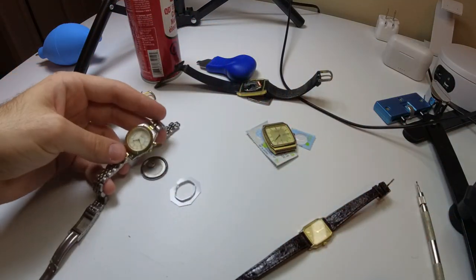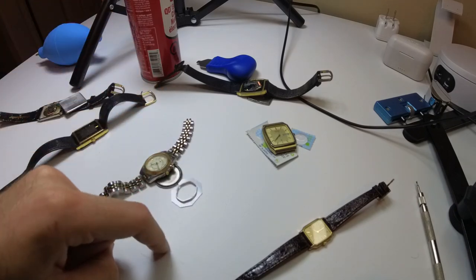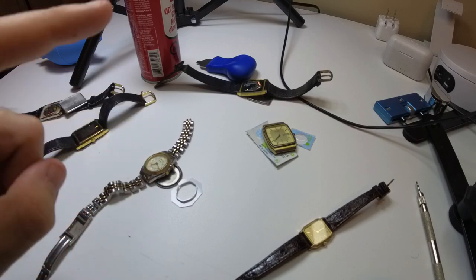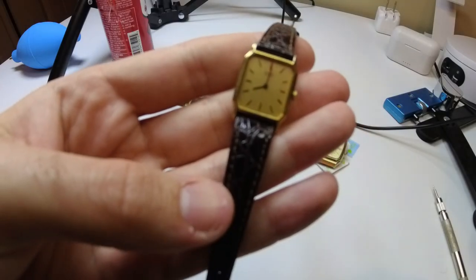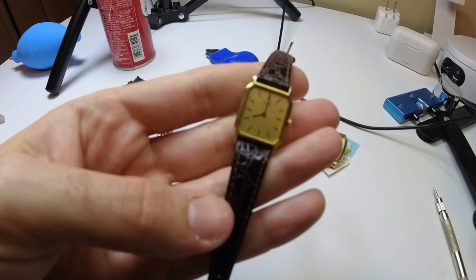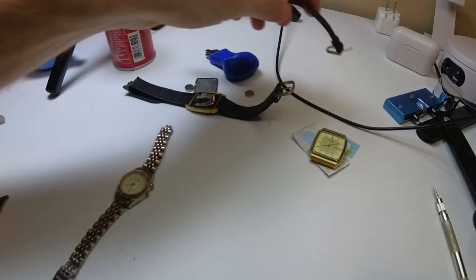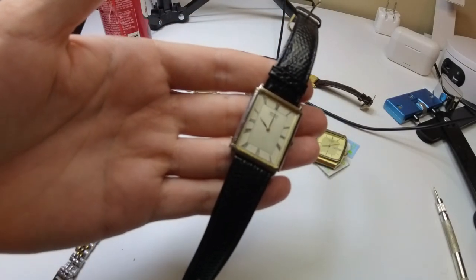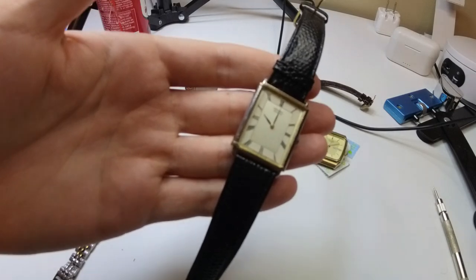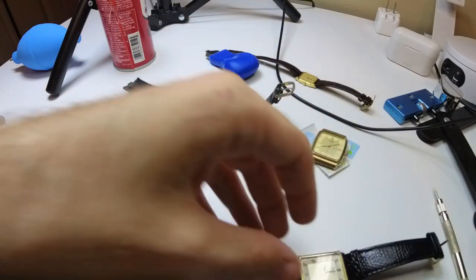Doing this exercise, even if we get one watch working it's worth it. If you like these watches check out my Etsy and eBay store — link in the description. Unfortunately this watch does not work. Next up we have this Seiko — I just put the battery in right at the 12 o'clock position. Let's come back in a couple minutes and see if that one works.